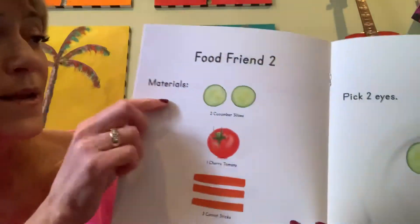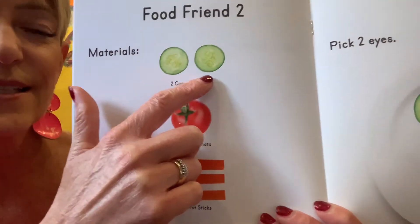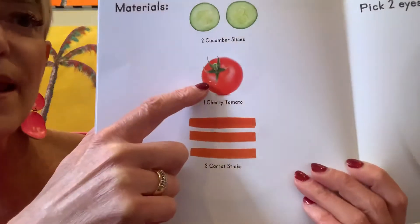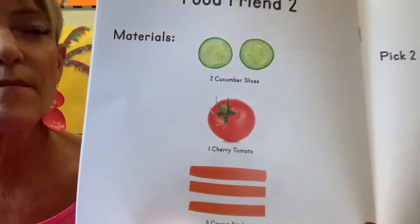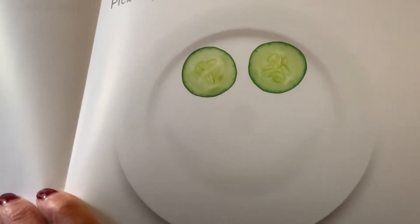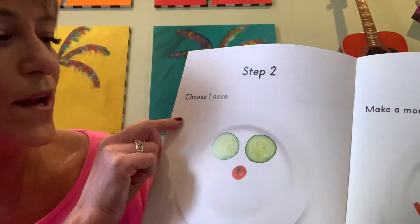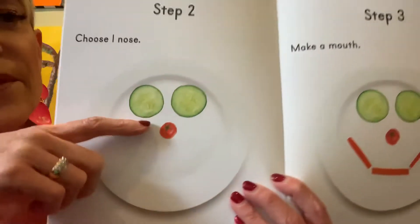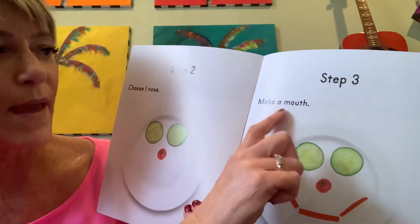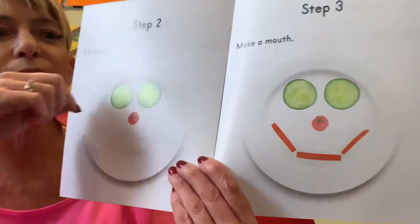Food friend two. Materials: two cucumber slices, one cherry tomato, three carrot sticks. Step one: pick two eyes — so they picked the two cucumbers in the shape of a circle, like an eye. Step two: choose one nose — so they chose the cherry tomato. Step three: make a mouth. They used the three carrot sticks and turned them to make a happy face.